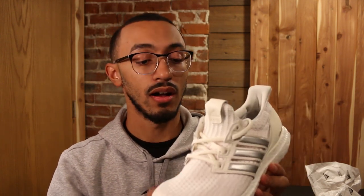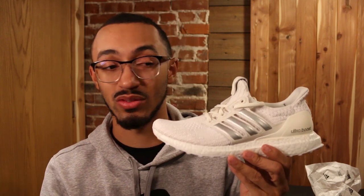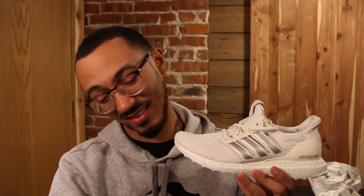Something I really do like about this shoe is that it retails for $180, which is very nice. It makes it simple for you to be able to cop a pair for a reasonable price instead of something like $200 or more.